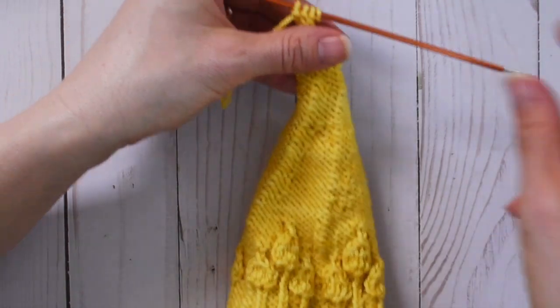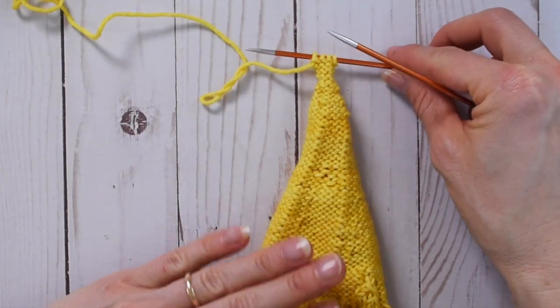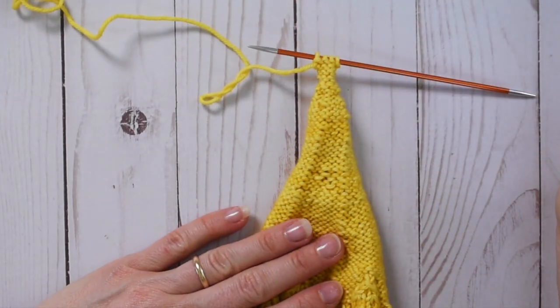So we have our four rounds of purled I-cord. This is what it looks like from the front, and from the back it's a little more open, but we are going to be blocking the hat at the end which will help take care of any ladders between stitches or places where things aren't so perfect. Now in the pattern we need to switch yarns — stay tuned for the next video on how to do that. Happy knitting!